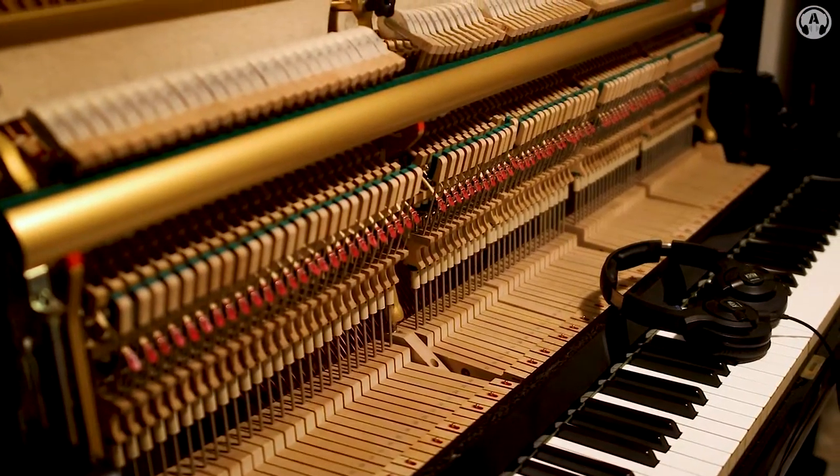Hey, what's going on everyone? In this video, I would like to share with you how I sampled my own piano and made it into an instrument in Kontakt.